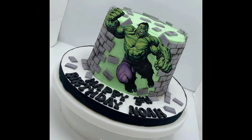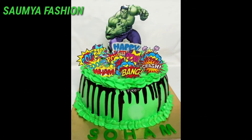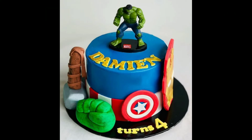Whatever design you like, you can take a screenshot, and when you have to make it, you can order it in a cake shop. Boys have a lot of cake designs, so you can try it in a cake shop.